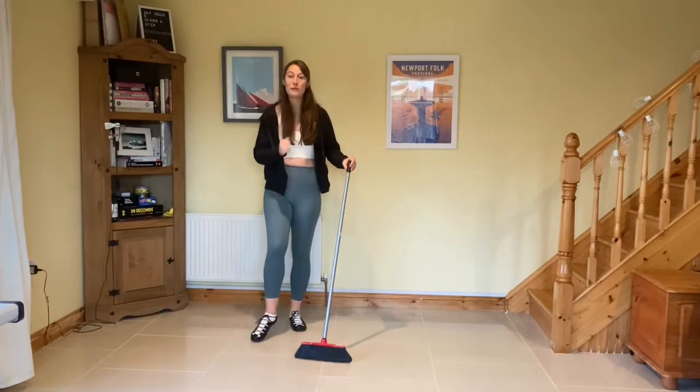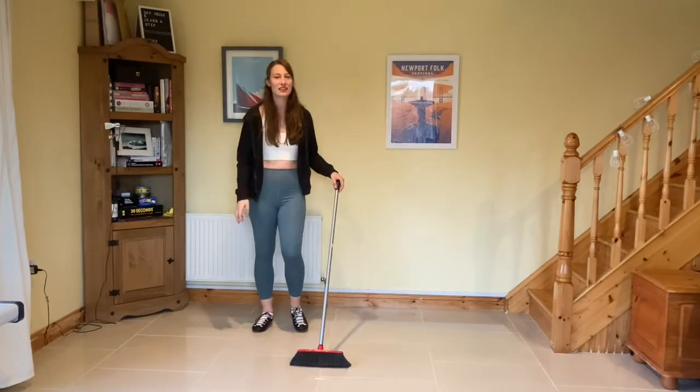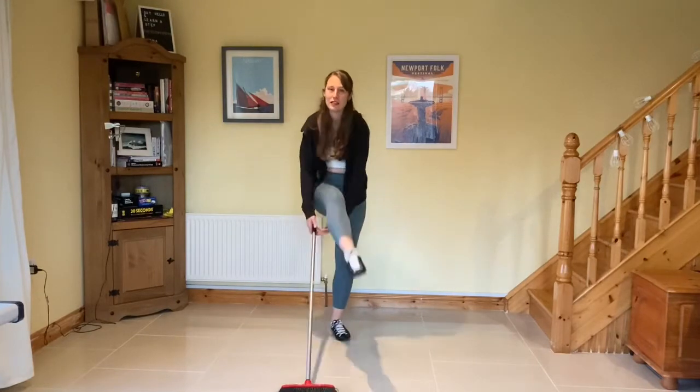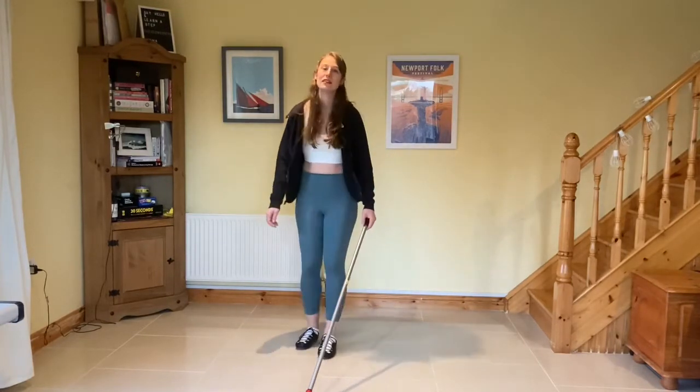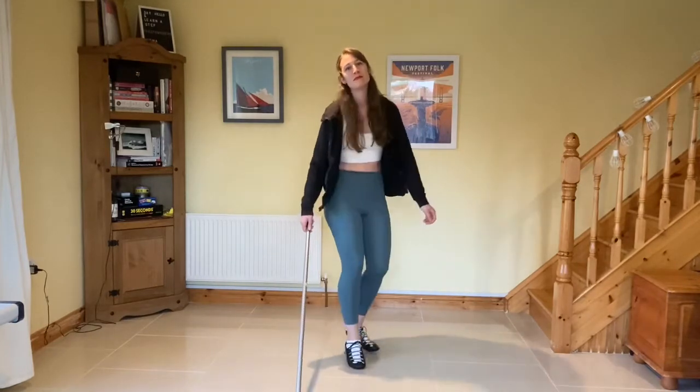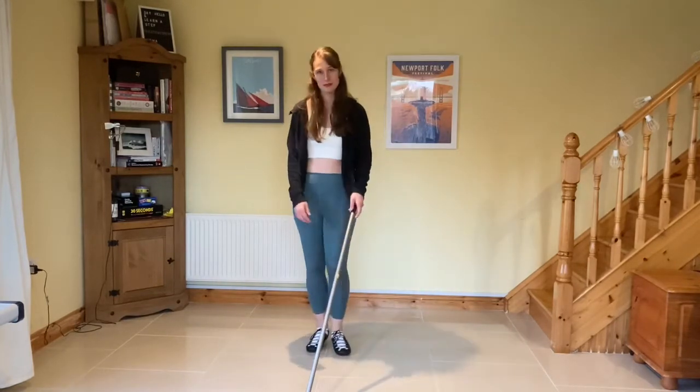Now for the tricky part. We're going to cross the brush under our leg with a hop one, two, three, cross, two, three, cross, two, three, cross, two, three — keep going, keep going, and freeze.